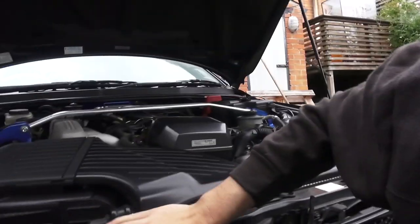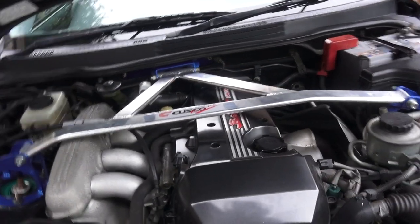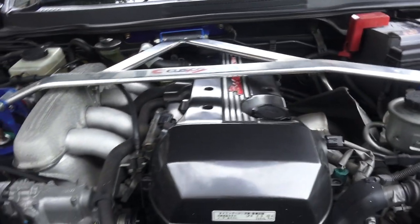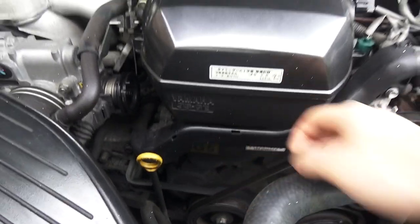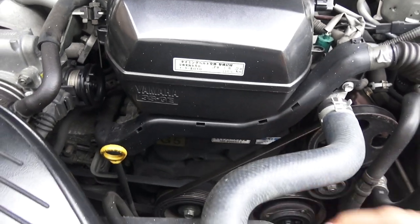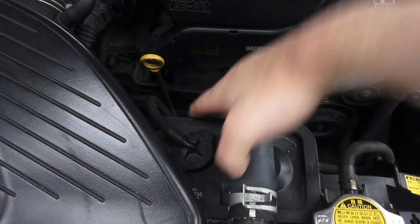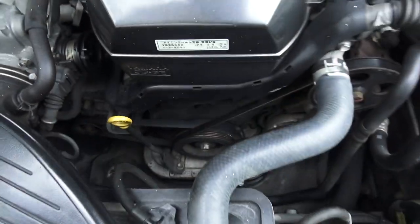I've never worked on one of these before, so I don't know exactly what's involved. I've taken a quick look at it - obviously the strut brace is going to have to come off, and the valve cover. Well, the valve cover cover - as you can see the valve cover's under here. At least this will have to come off; I don't know if the actual valve cover will need to come off. Probably. We'll need to get rid of the timing belt cover down here and all the belts will have to come off.